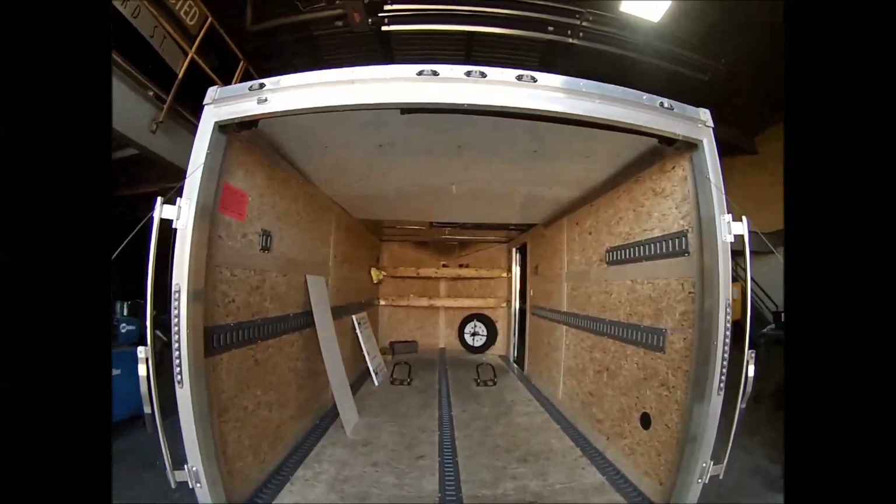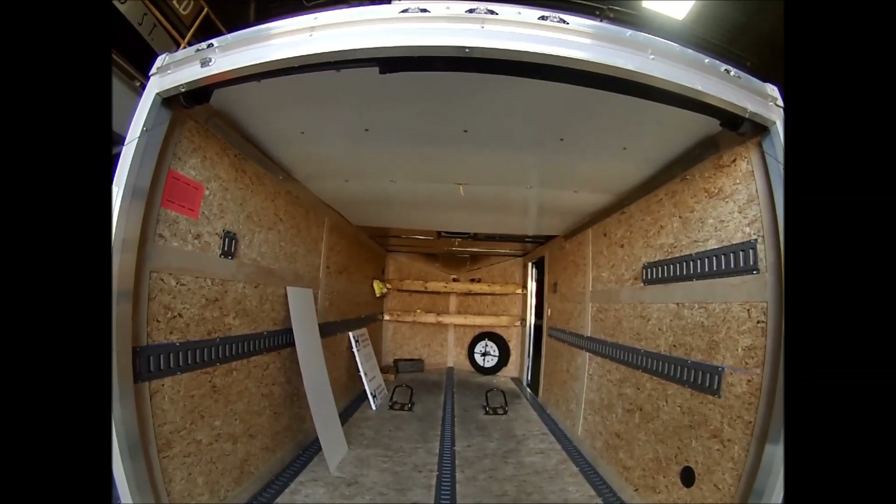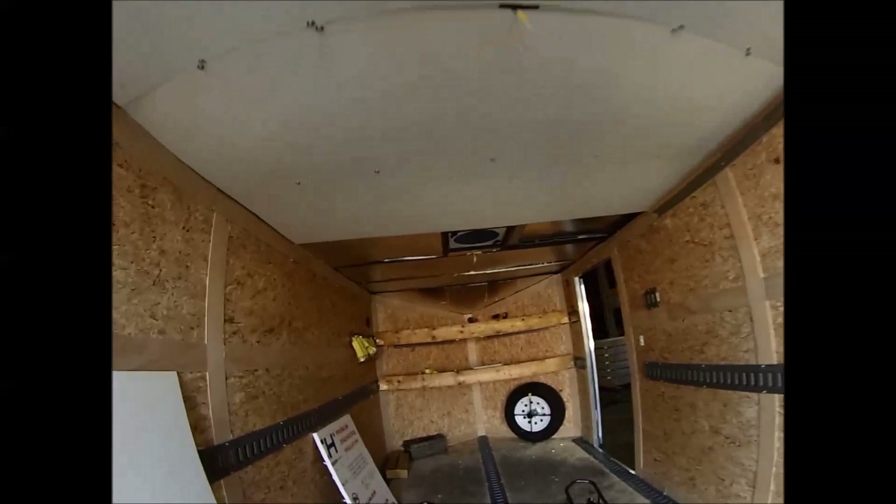Hey YouTubers, a short video about how I insulated the ceiling of my cargo trailer and finished it for under $100 in materials.